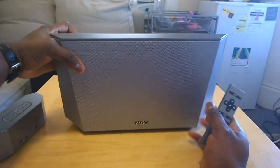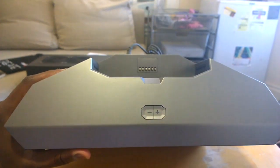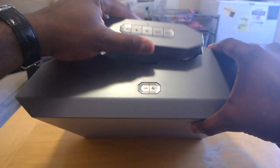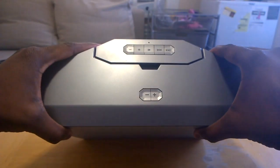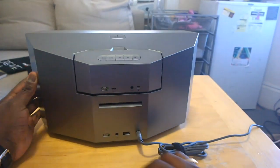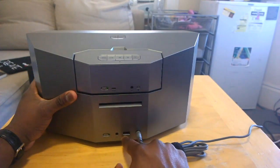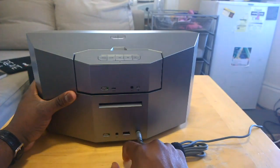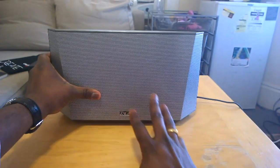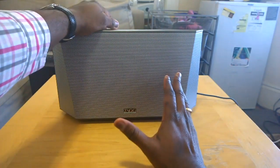Setting that aside, here's the larger desktop system. At the very top it's got volume controls and that's it, because everything is done through the small unit which docks right here. On the very back at the bottom you have power to turn the system on, an auxiliary port, and you can also charge your device via USB.